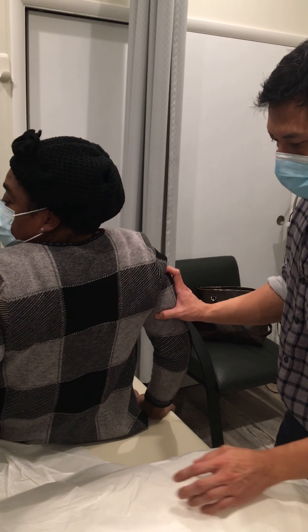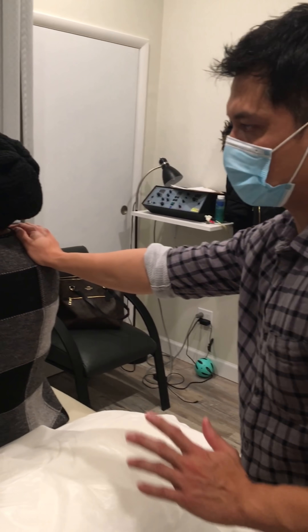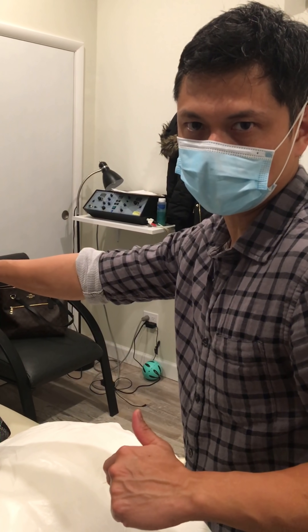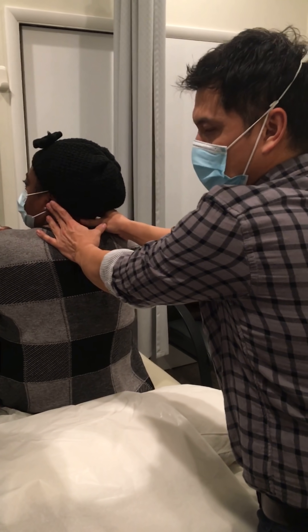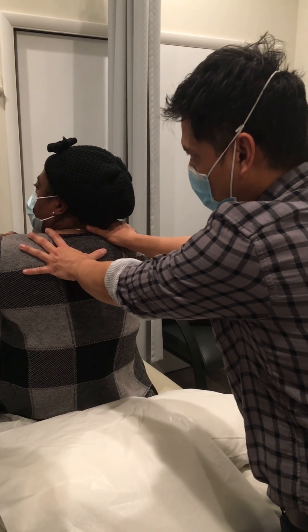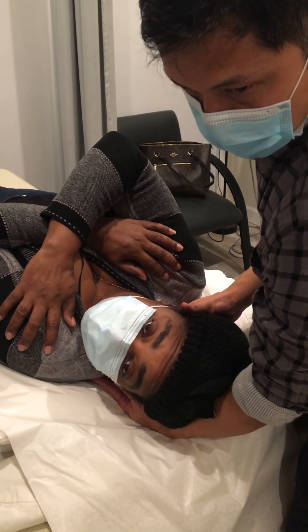Okay, we need that extension. So the Dix-Hallpike test — this is a test used for patients with vertigo, or patients with benign paroxysmal positional vertigo. I'm gonna check the left ear. Turn your head to the left. Don't move your head as you lie down. Maintain this position — right like that — and keep your eyes open. Ready, set, go.